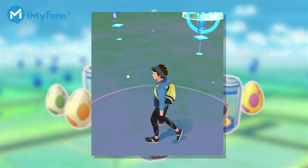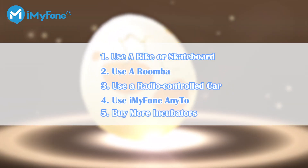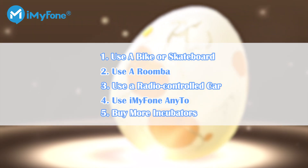For most users, it's going to be a difficult task to hatch, especially when you don't like walking. So in this video, I'm going to talk about 5 tricks on how to hatch eggs in Pokemon Go without walking on iPhone or iPad.